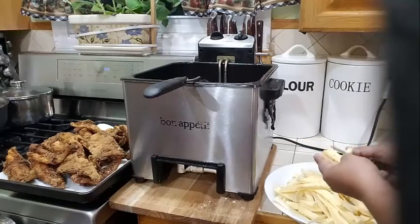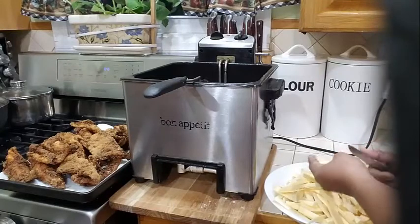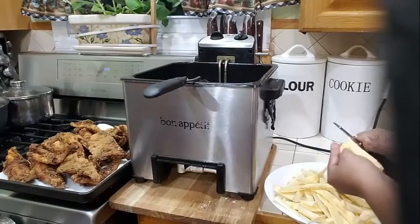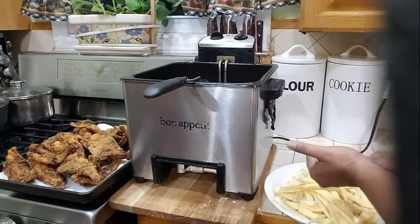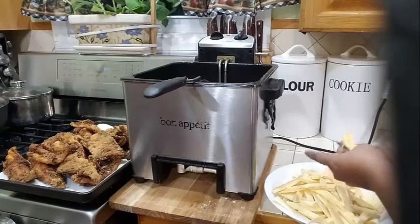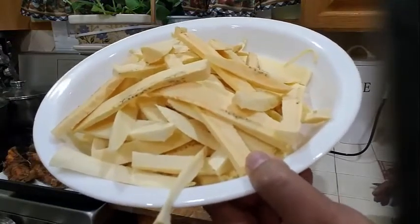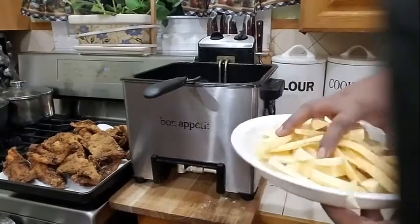Please guys, if you are new to my channel, please remember to subscribe — I would very much appreciate it. Kindly like and share my videos. My plantains are completely sliced and I am going to go ahead and start frying them now.